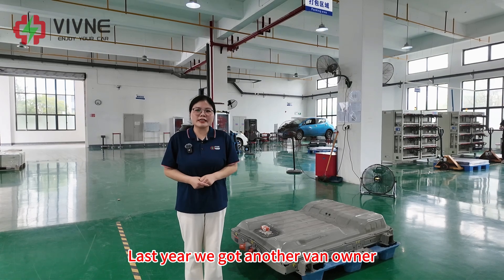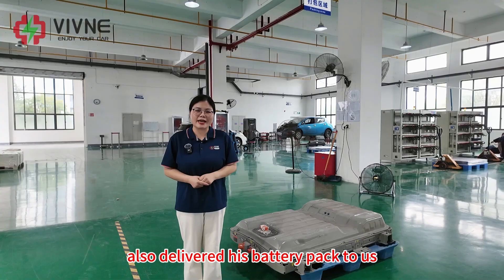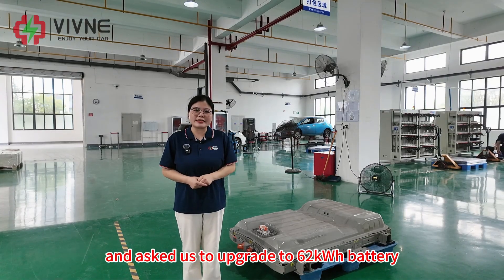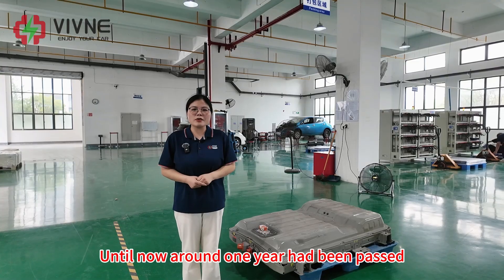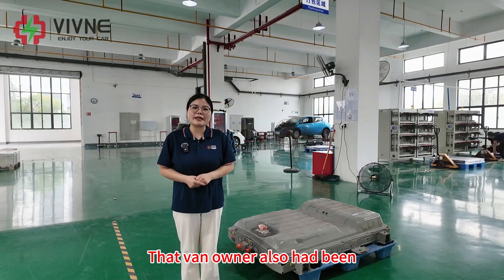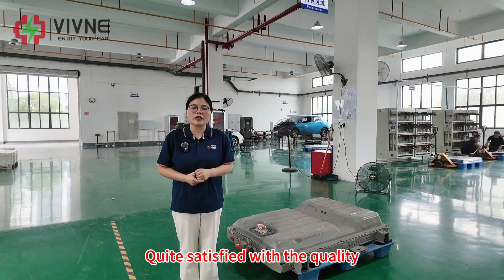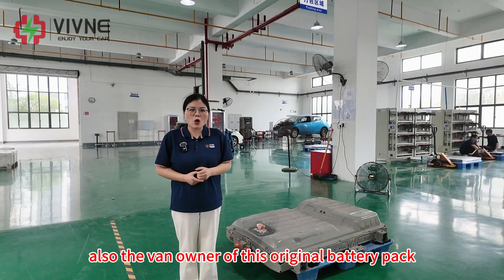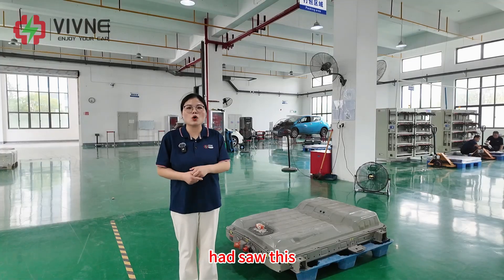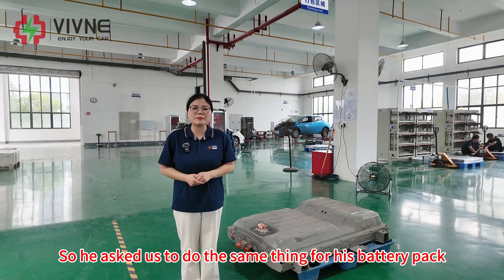Last year we got another van owner who also delivered his battery pack to us and asked us to upgrade to 62 kWh. Until now, around one year had passed. That van owner had been driving with our battery for around one year and is quite satisfied with the quality. His friend, also a van owner, saw this so he asked us to do the same thing for his battery pack.